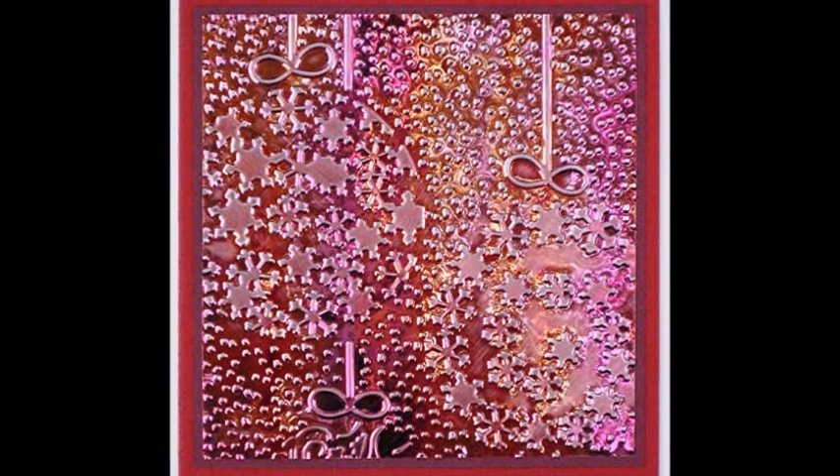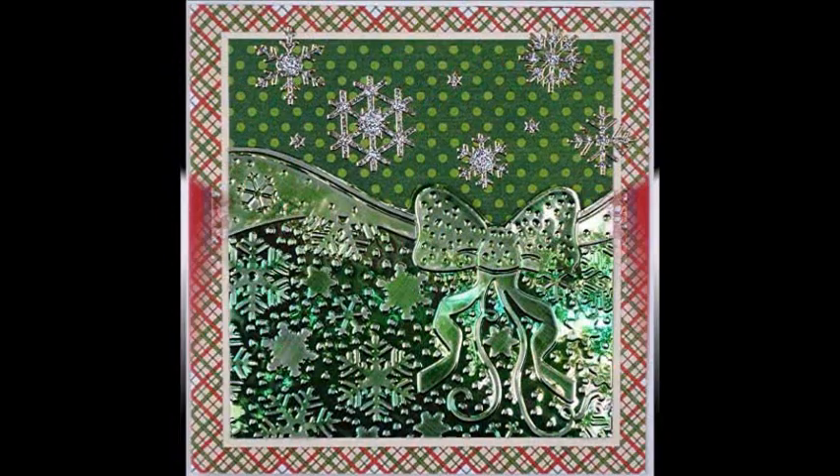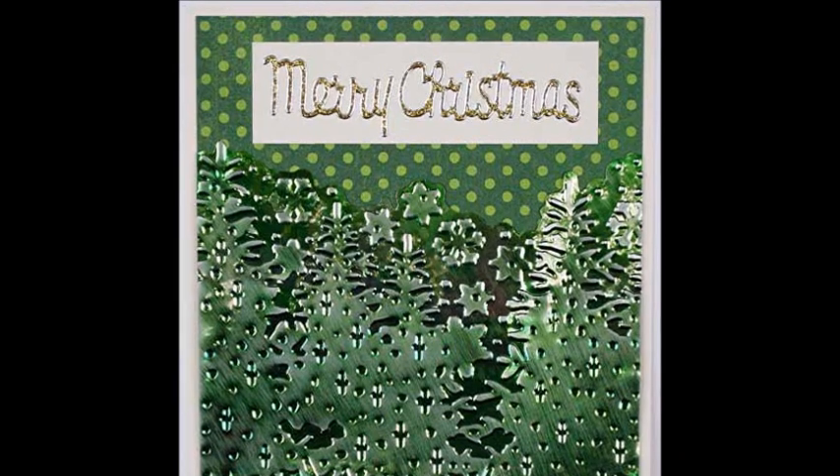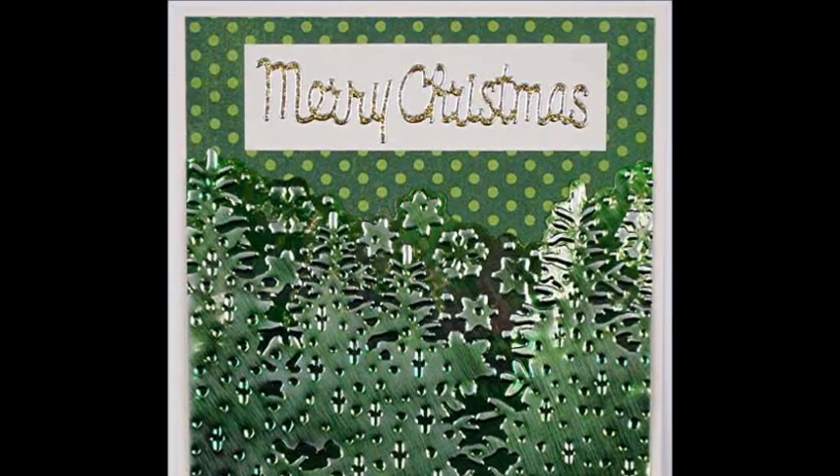Gemstones shimmer sheets has a dramatic silver core that's revealed when sanded. Sanded iris colors, except for black, reveal a white core. Black iris reveals a muted gray, while sanded metallic colors have a clear core — three very different results.